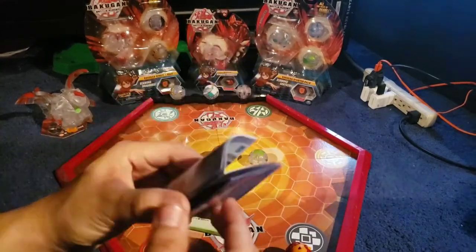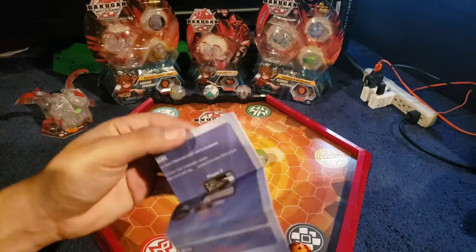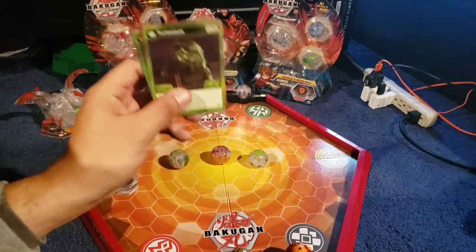And then obviously the instructions that come with every Bakugan that you get — how to play the game, the rules, things like that. Afterwards, the next thing we have are the cards.